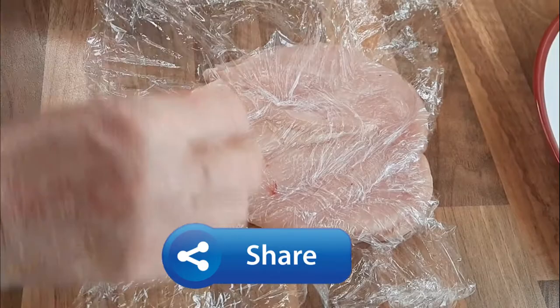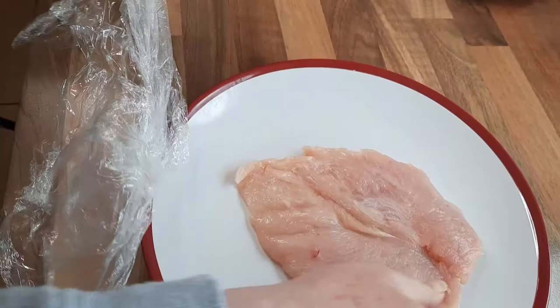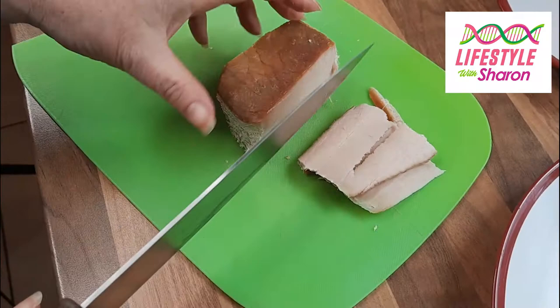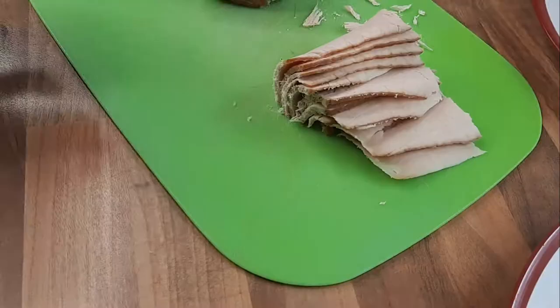Take the cling film off and place this back on the plate. You can see how much bigger it is — it's much easier to work with. I've got some cooked ham here and I'm just going to slice it up into nice thin slices.